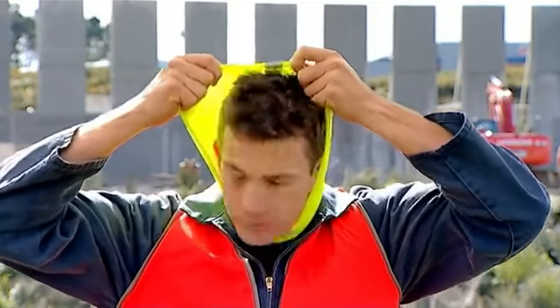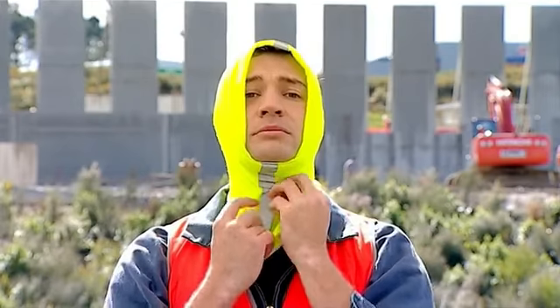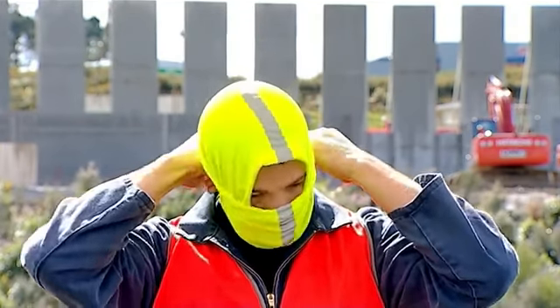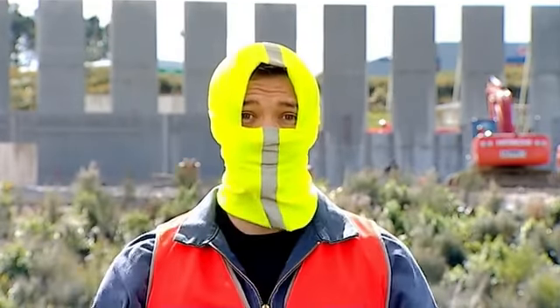You can make it into a balaclava by lifting it over your head, taking a piece from your neck, and lifting that over your nose and your mouth. You are now protected from the front, the rear, and the sides from all weather conditions.